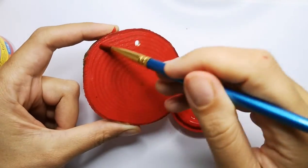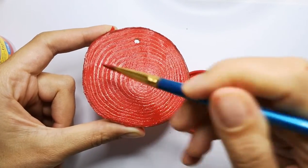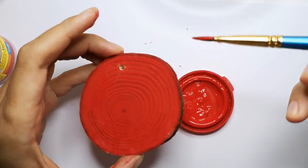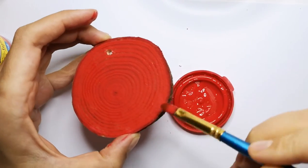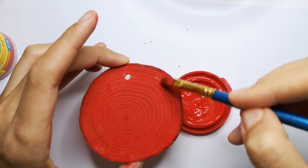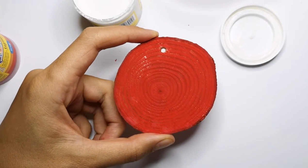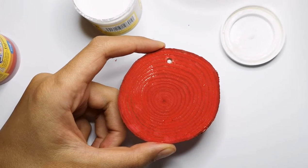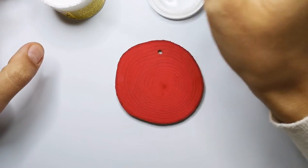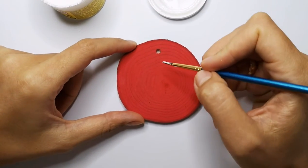I leave it to dry. Meanwhile I will pause the video, and then we'll come back to draw the snowflakes together. Okay, now after it dries we use white gouache and paint the snowflakes.